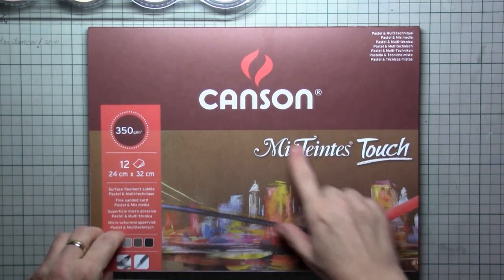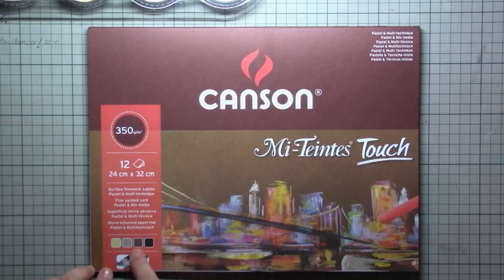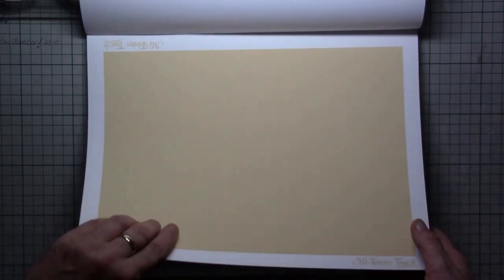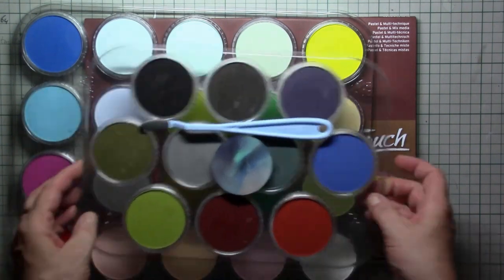Hi everybody and welcome to this tutorial where I'm going to try out the Mi-Teintes Touch from Canson. They come in four colors and it's a strange kind of paper — it feels like sandpaper, the fine sandpaper you can buy at the shop. It comes in gray, brown, and black, four pages each.